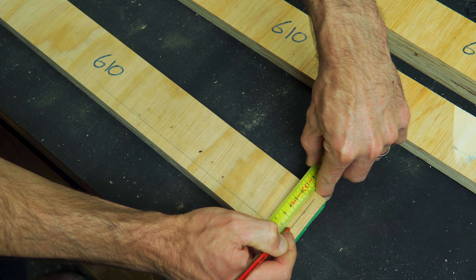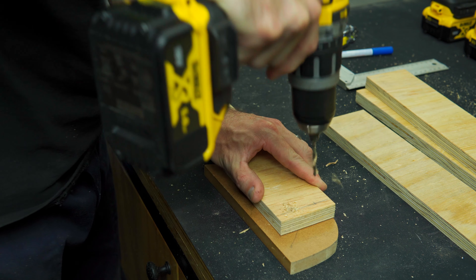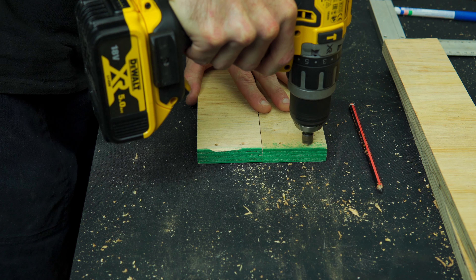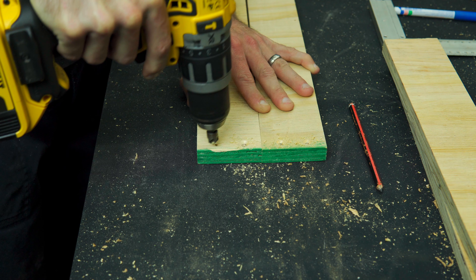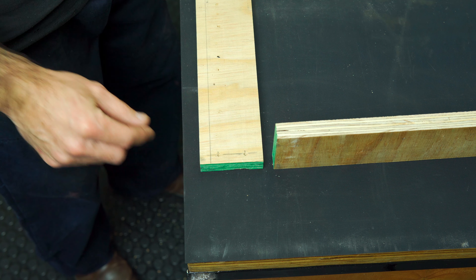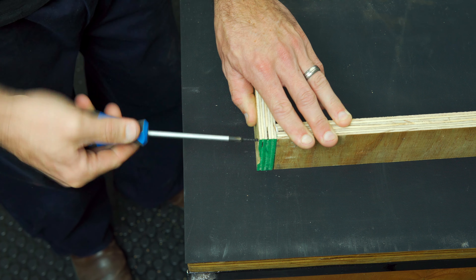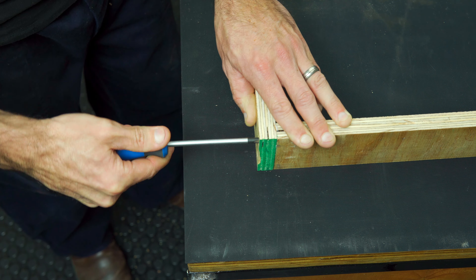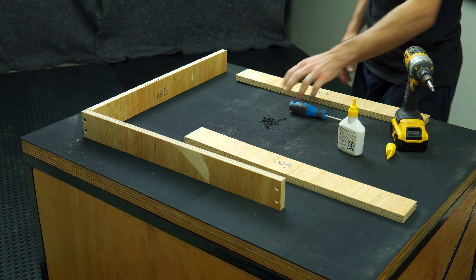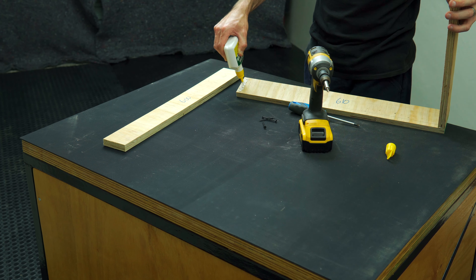Once the wood was cut, the next step was to mark out and drill holes for the screws, mainly because I wanted the frames to be screwed and glued together.